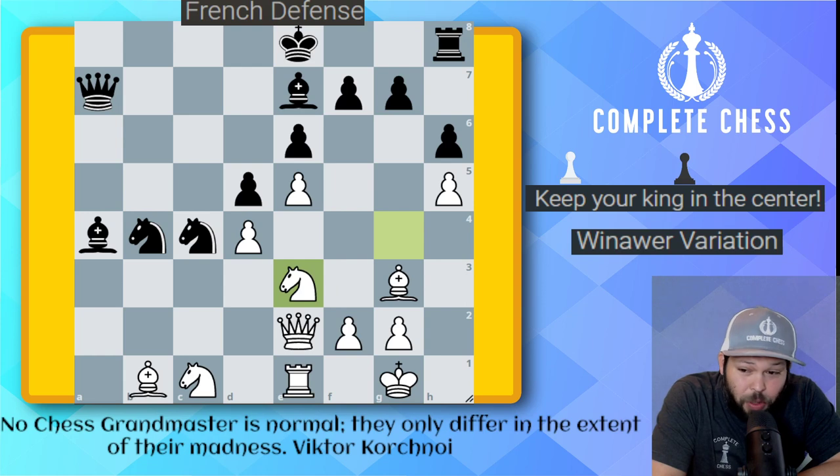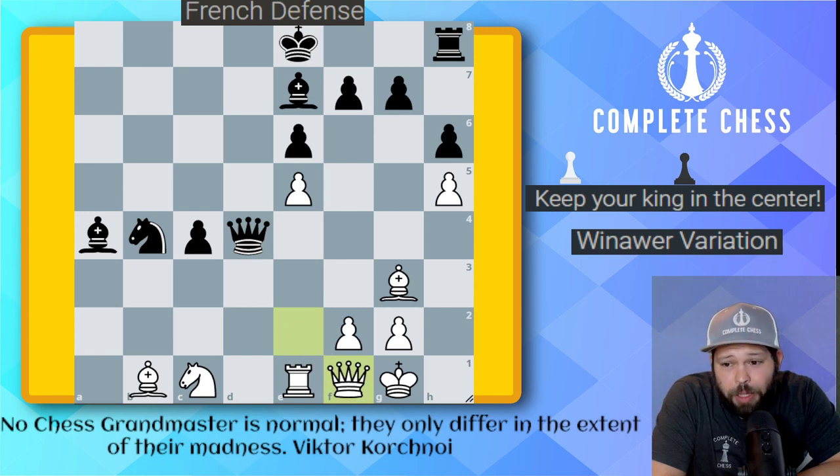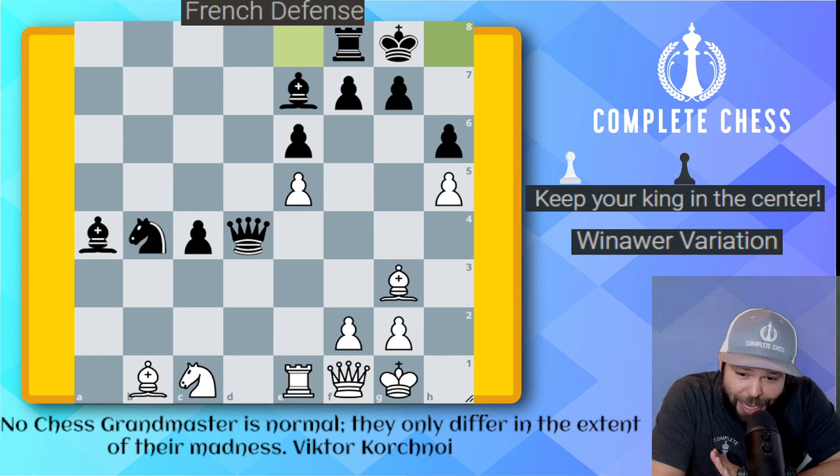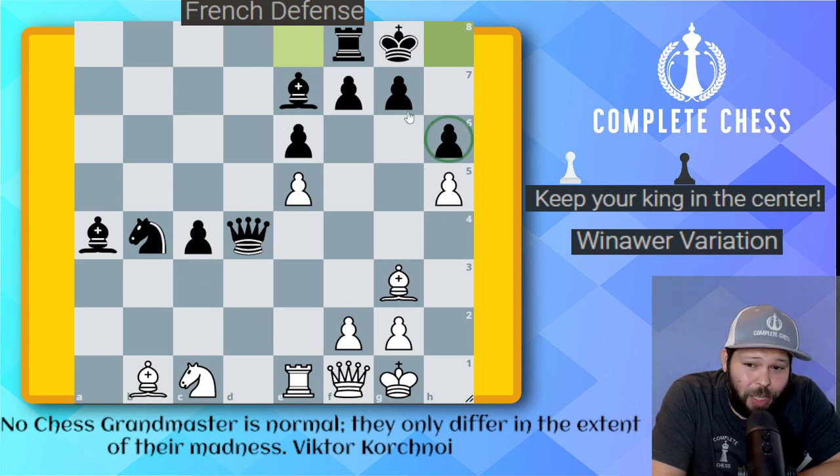Kasparov played knight to e3, hoping maybe to get a trade — maybe he'll take and I can take back with the pawn or the queen. But of course Uncle Chucky is too smart for this. He goes ahead and just takes on d4. Knight takes, pawn takes, queen to f1. And well, after castles here — believe it or not — the great Kasparov goes ahead and resigns. This is not a premature resignation; there is just nothing to do. He played his queen back in despair to f1. Look at all his pieces on the back row, while Uncle Chucky has his pieces very nicely placed with a passed pawn — a very easy endgame for him.